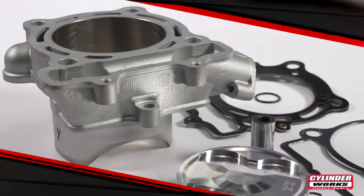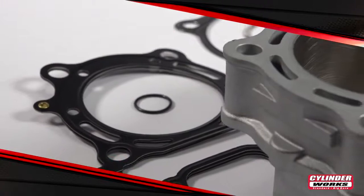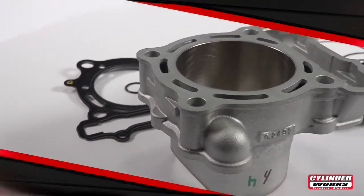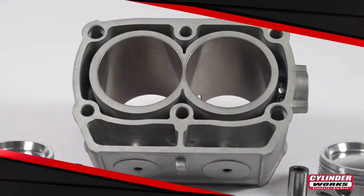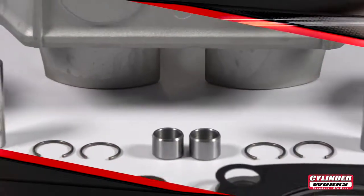Increasing the displacement of your engine is one of the easiest ways to increase the power of your engine. Increasing the power generally means you'll go faster. Cylinderworks Big Bore Kits make it virtually as easy as bolting on more horsepower. Plus, with Cylinderworks your engine still looks completely stock, so you've got more power to go faster and no one can tell what your secret is.